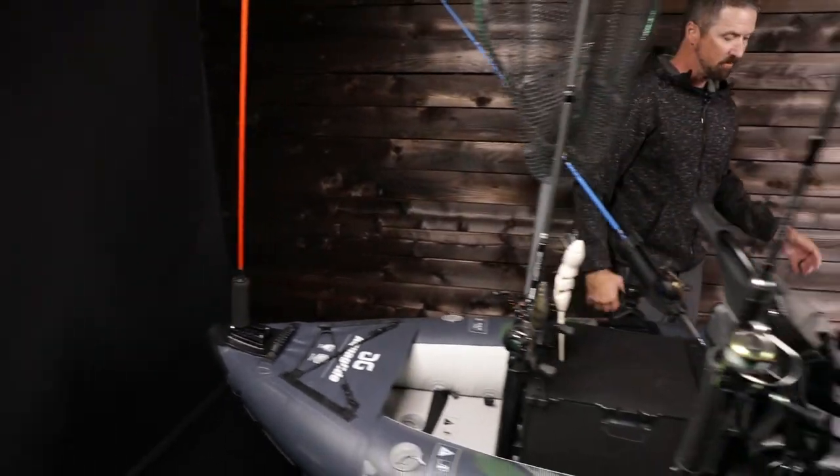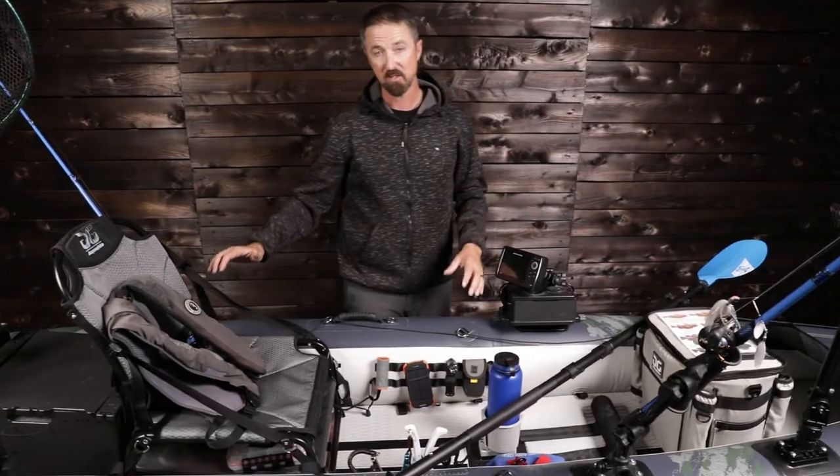So that's what it's about — the Blackfoot Angler 130. Complete walkthrough of the ultimate fishing vessel, taking care of you out on the water.